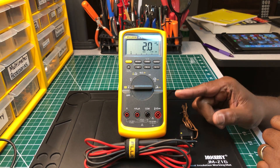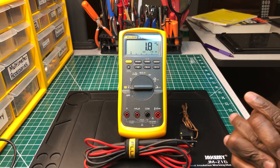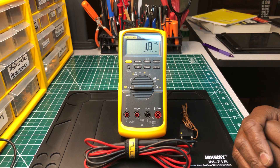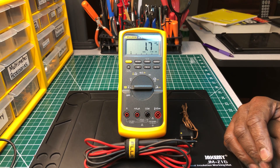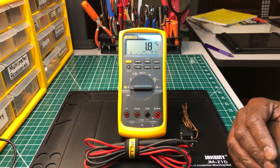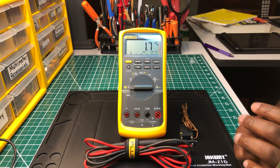Believe it or not, this multimeter here is over 15 years old. The reason is I take care of all my test instruments, because they take care of me. You'll never find this in my toolbox alongside pipe wrenches. It works perfectly — there's nothing wrong with this multimeter. I just wanted to bring this up and let you guys take a look at an old relic from the past. Some of you have stories about this 87V — I know I have a lot of good memories with it.